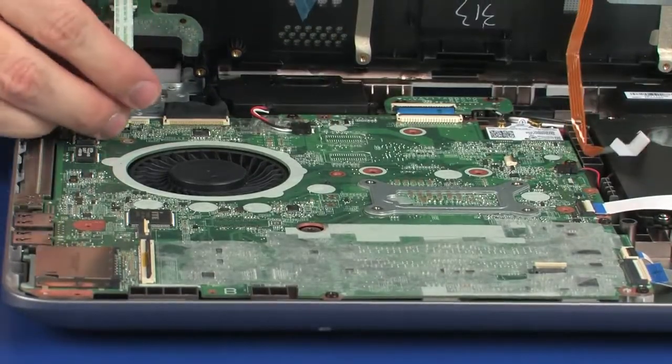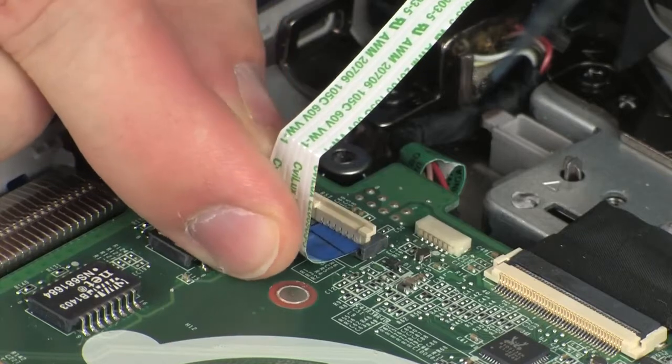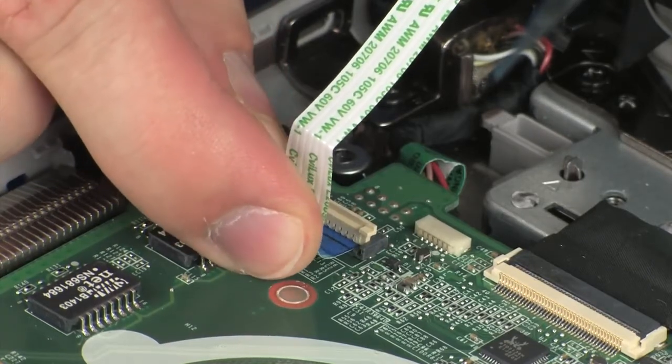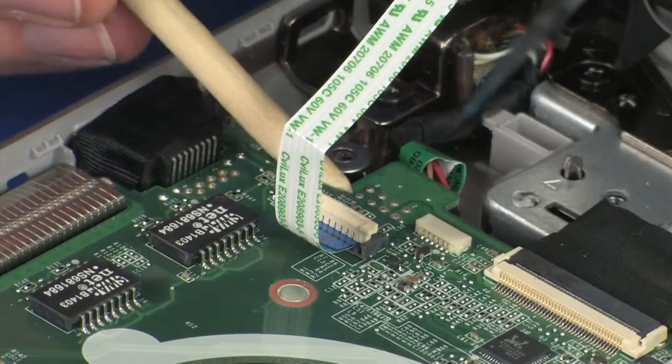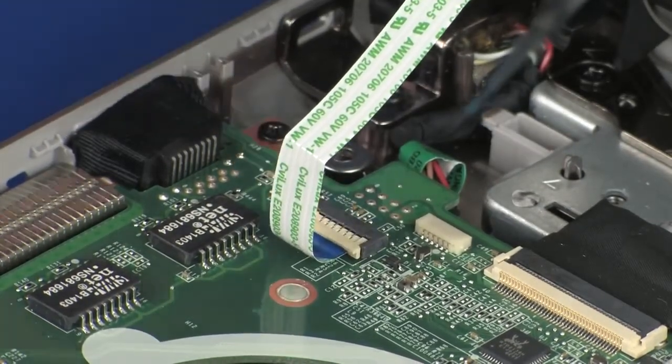Insert the power button board ribbon cable into the power button board ZIF connector on the system board and press the locking bar down to lock the cable into place. Caution: use care to prevent damaging the ZIF connector and ribbon cable.